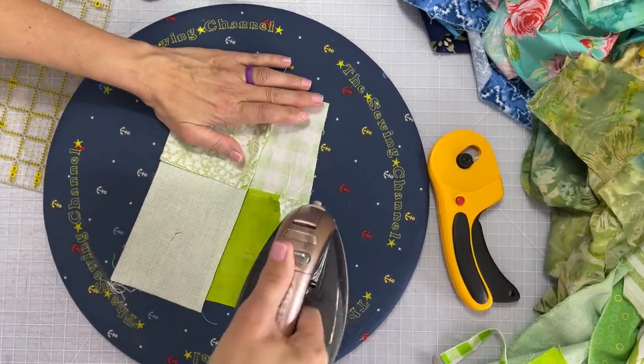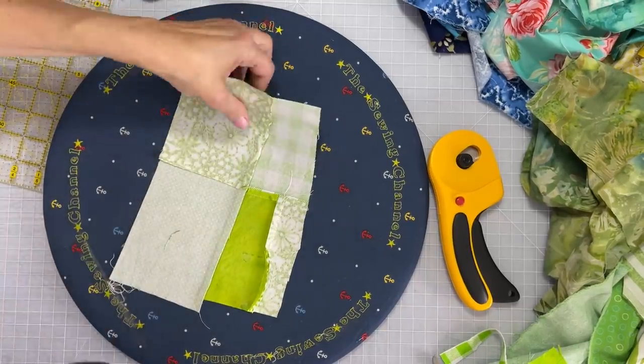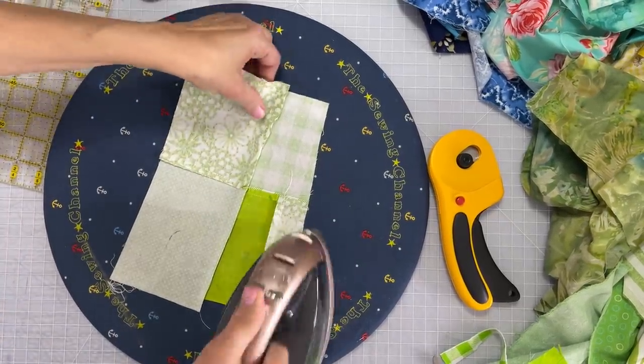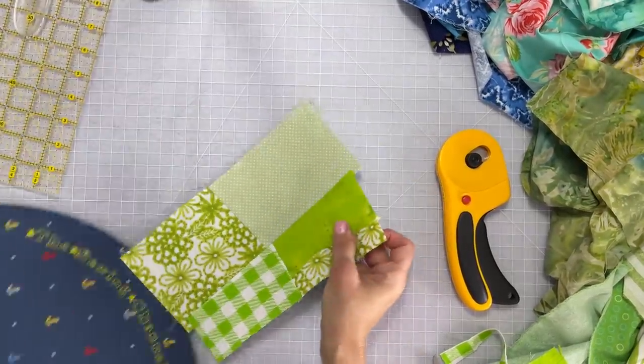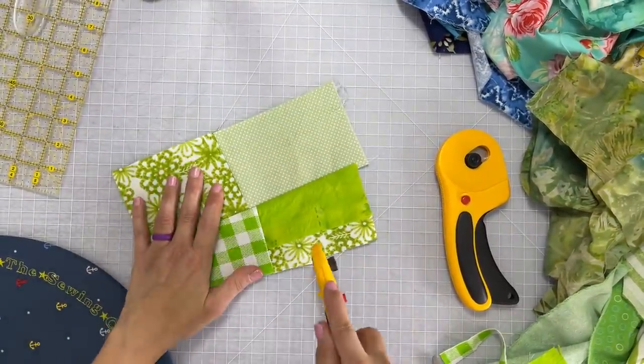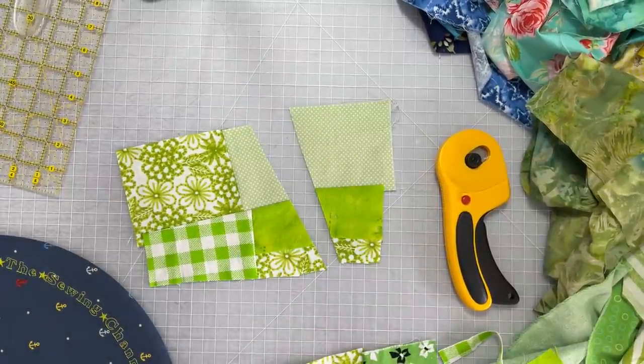The fun thing about crumb piecing is you don't have to worry about cutting on the diagonal, you don't have to worry about the bias, the grain line, none of that — you just piece it as you see fit. It's called improv quilting and it's a lot of fun; you should really give it a try if you've never tried it.